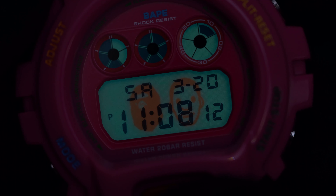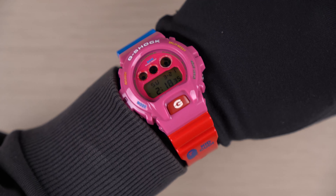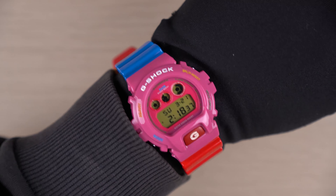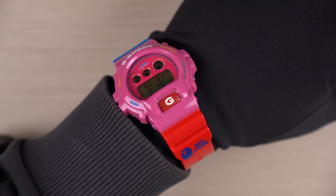Overall I think it looks really good. Here is a quick wrist shot of this watch — absolutely beautiful color combinations for this collaboration.